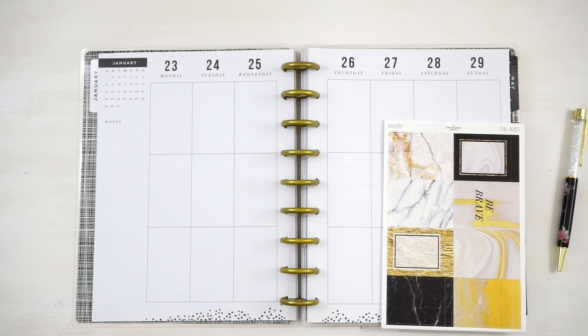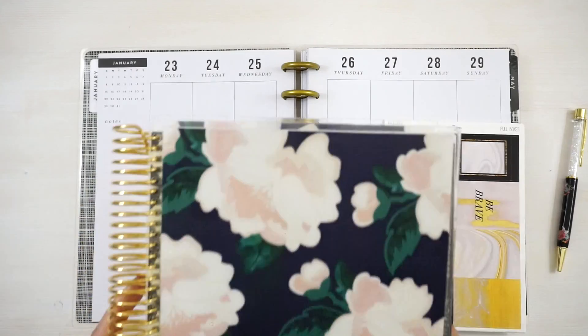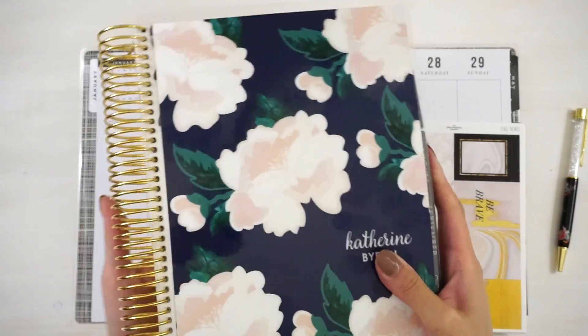Hi everyone! I've been getting a lot of questions asking if our sticker collections can be used in Happy Planners. For those of you that do not know this, our sticker collections are actually designed to fit the Erin Condren vertical planners — and if you don't know what that looks like, this is it.